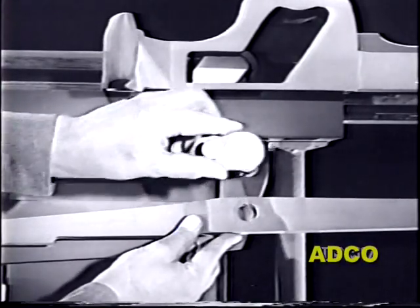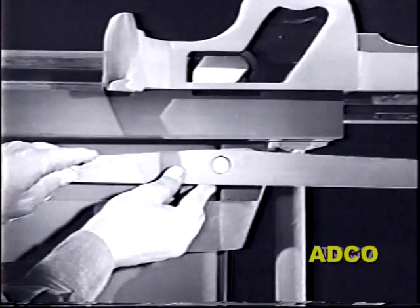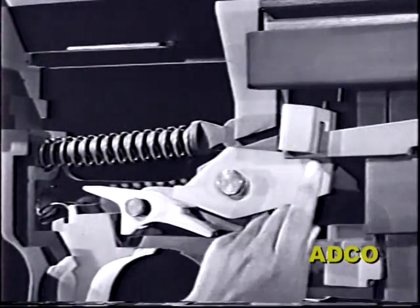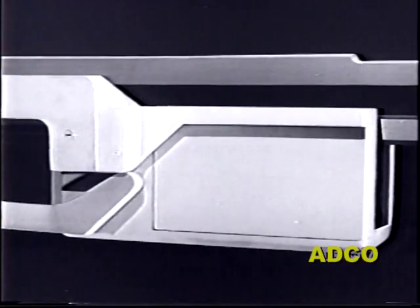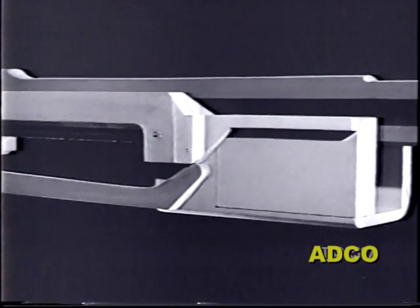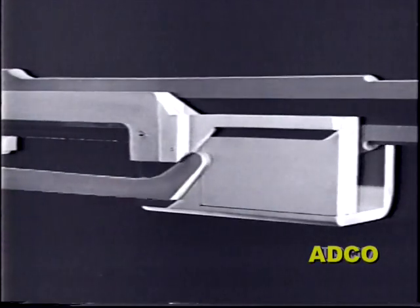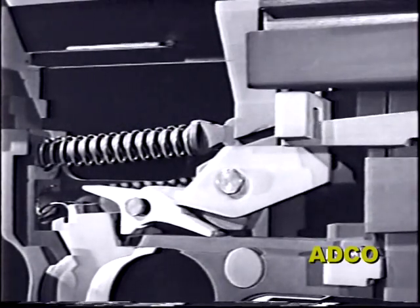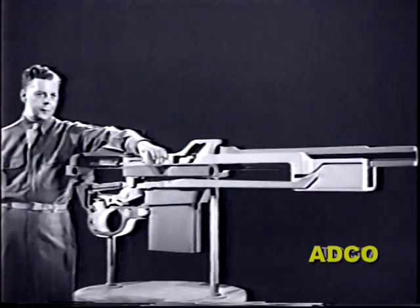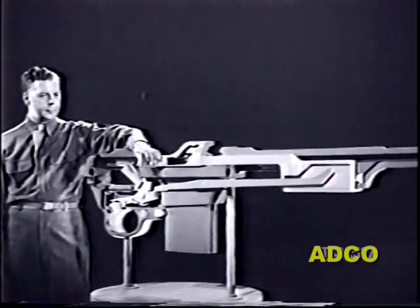The front end, or toe, of the lever bears against a cam which has been added to the slide. As the slide moves back, the toe of the lever is raised by the tension on the rear end. When the slide comes forward, the toe of the lever is cammed down. As the rear end of the lever moves up and down, the trip pivots.